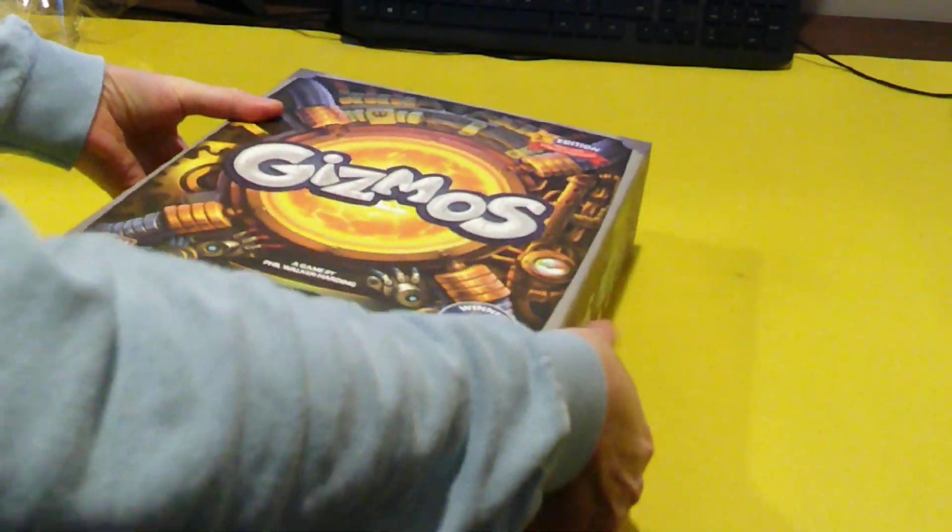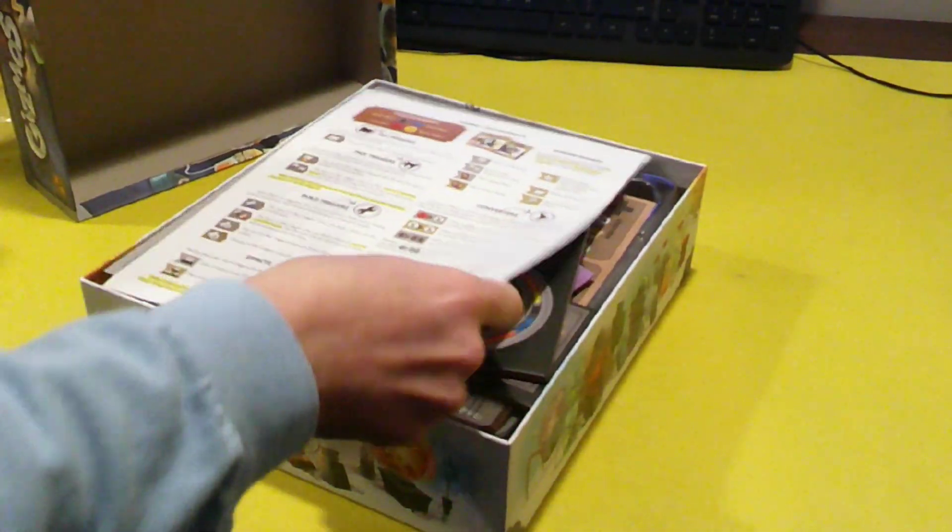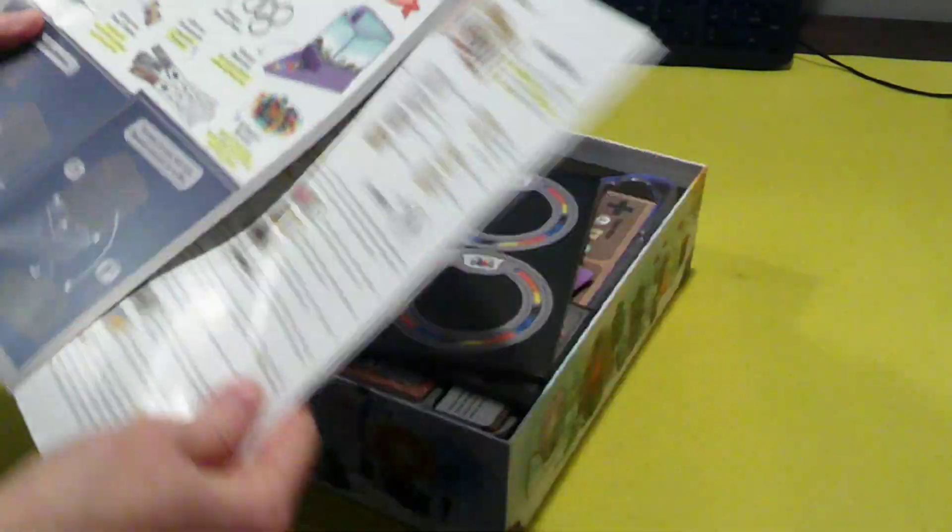This one right here has a plastic dispenser, so it should be much better than the original paper one that it came with, which just did not want to work properly.